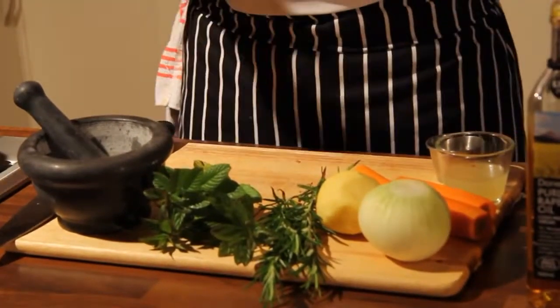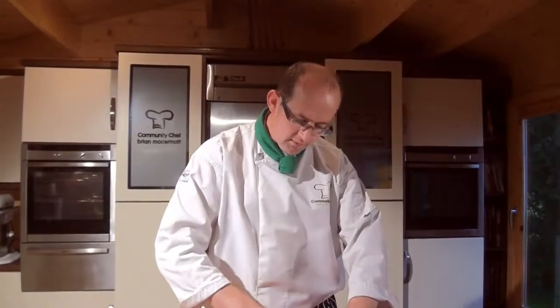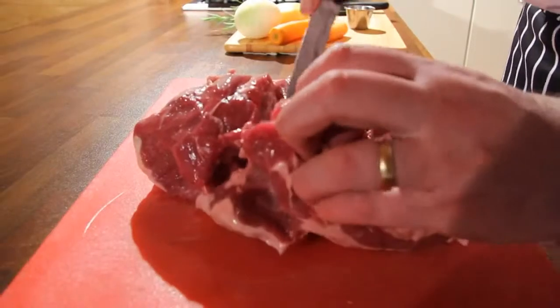I want to encourage you with a leg of lamb to buy it with the bone in and to remove it yourself, because we're going to butterfly it and create that lovely rub for it. What you want to do is just get in there — you can see the bone, it's like your knee, it's got a joint on it that bends. Just follow the bone the whole way down the back.